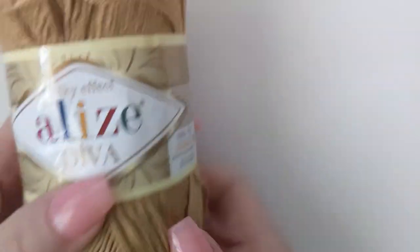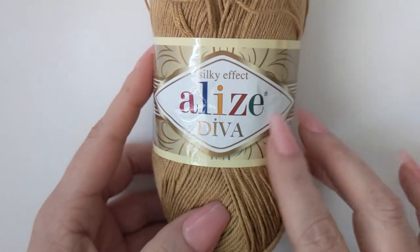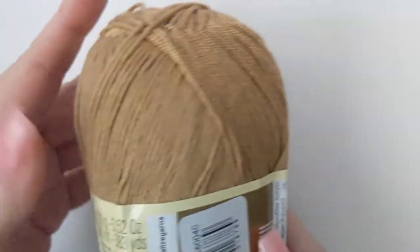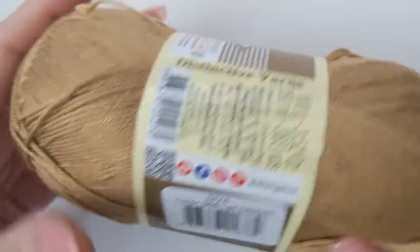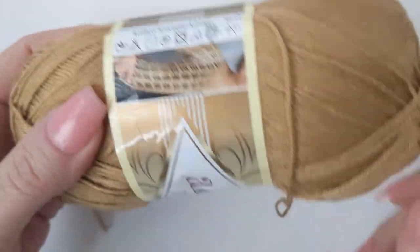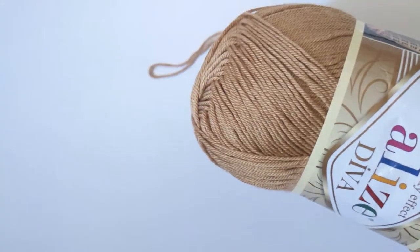I could not find the yarn I used originally with this pattern — I made two of them about a year ago. What I found as a substitute you can find on Amazon, and I'll leave a link. It is called Elise Diva Silky Effect — it's sort of their version of a mercerized bamboo cotton. It's actually made of microfiber acrylic but it feels a lot like mercerized bamboo cotton, very silky with a beautiful sheen on it.